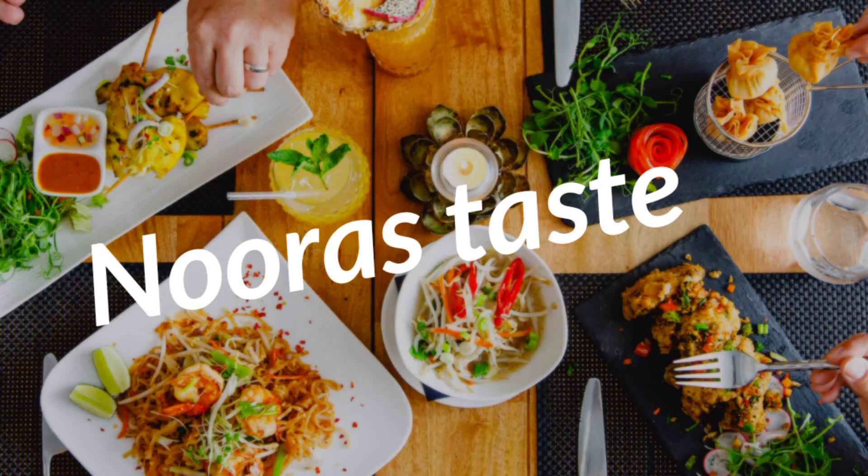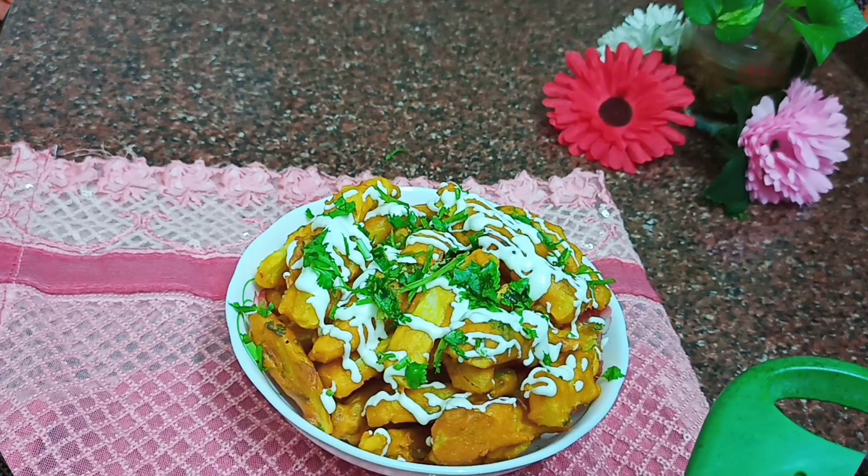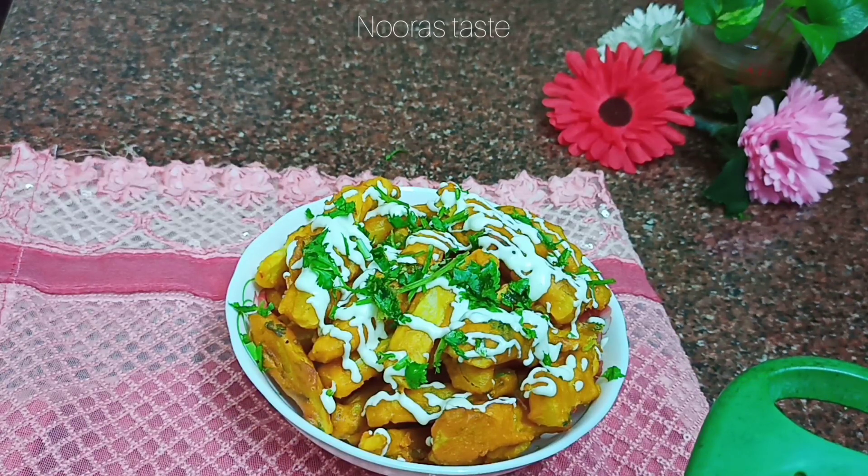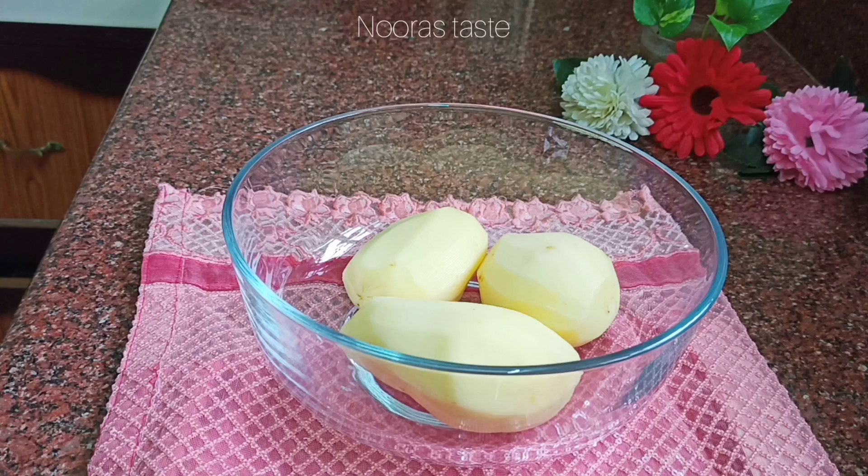Hi friends, welcome back to my channel, Noorastasty. Now I have a snack recipe. We have a very tasty snack recipe.